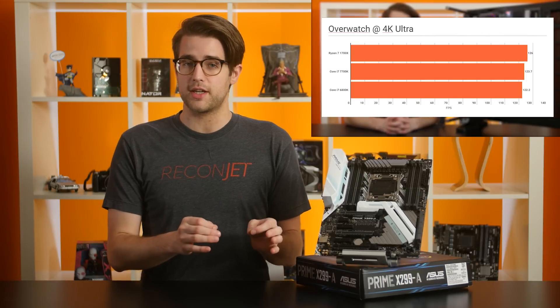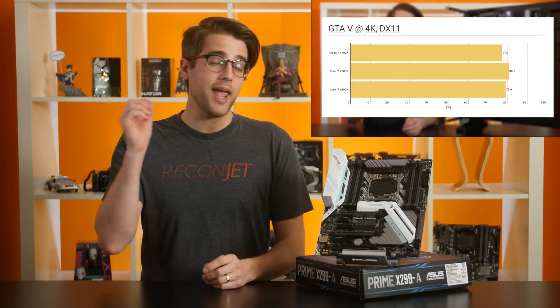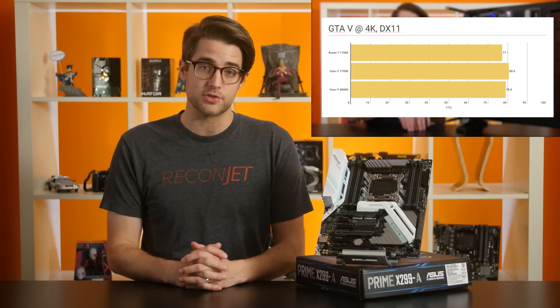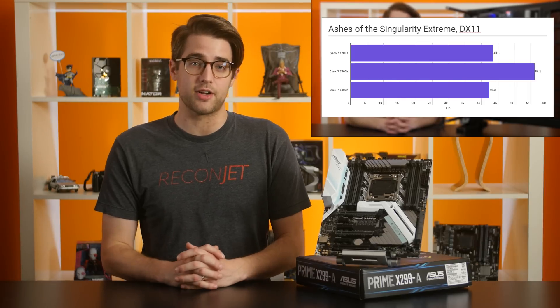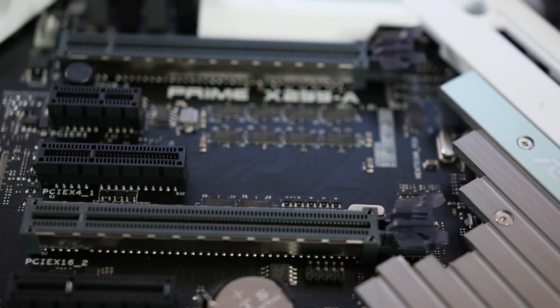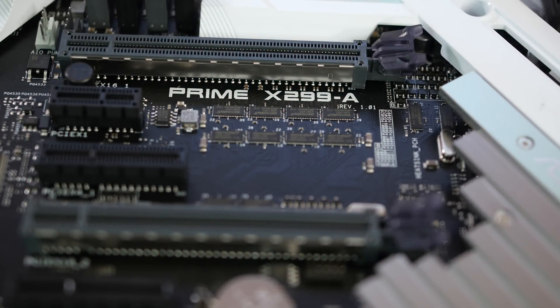X99 launched pretty much in a vacuum, until Ryzen 7 launched earlier this year as sort of a retroactive competitor to Broadwell E on X99, and its performance was very impressive. It even came close to the mainstream flagship, the i7-7700K, in gaming. But Broadwell E is now last-gen. X299 is Intel's new enthusiast platform, and it poses a fresh challenge to AMD.